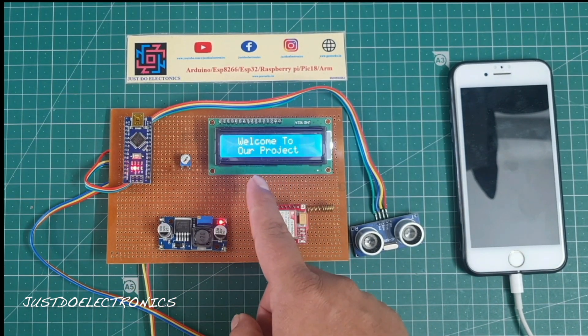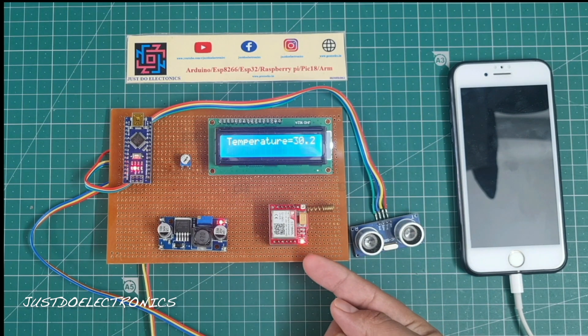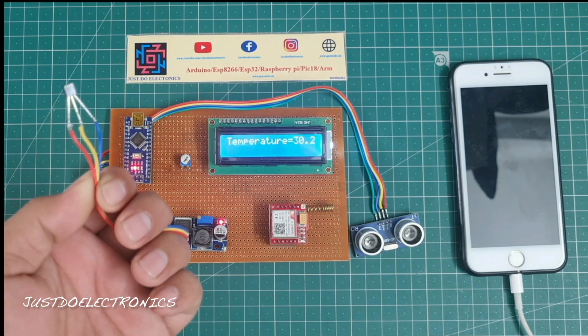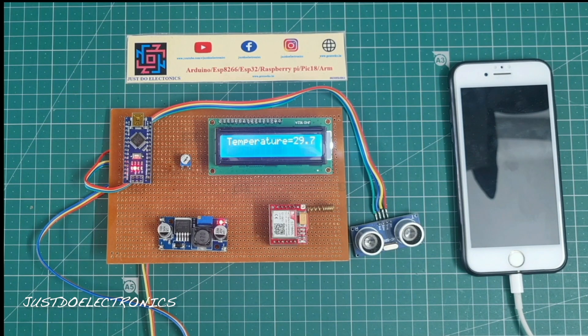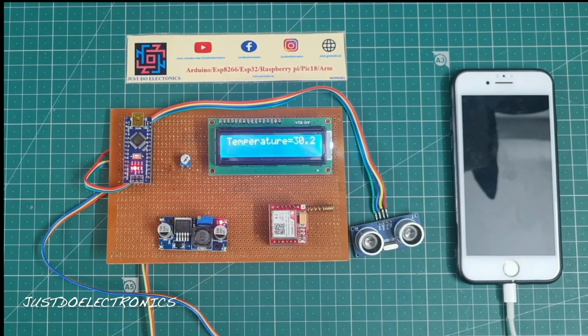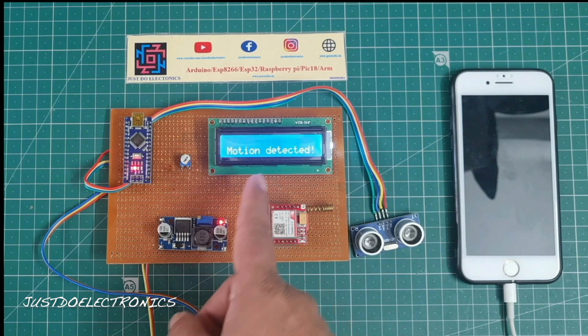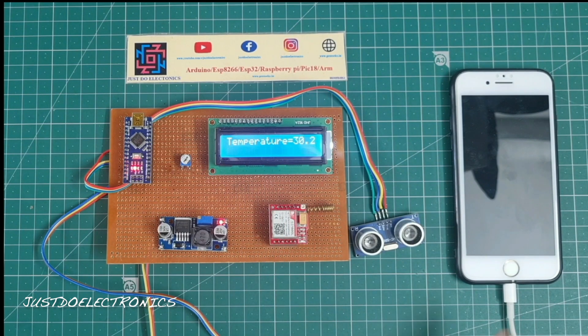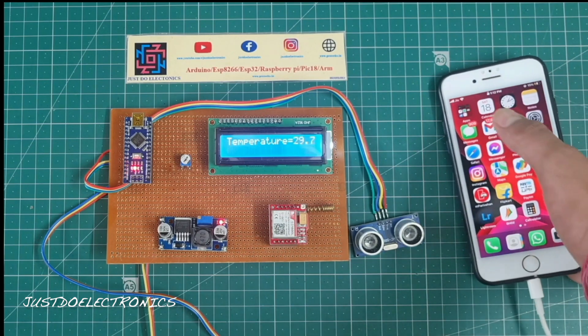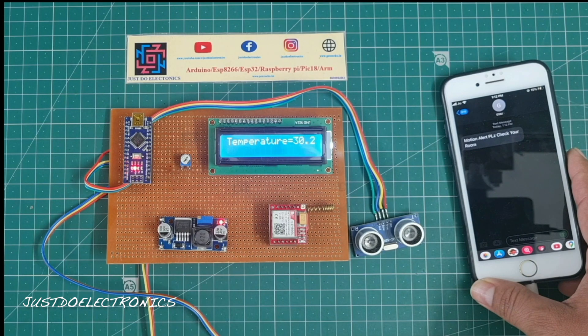After attaching the 12V 2A power supply, the LCD displays a welcome message and then shows the current temperature. The GSM LED blinks slowly once it finds a proper signal. The temperature reading is 30 degrees Celsius. When I place my hand near the ultrasonic sensor, the LCD displays motion detected and the GSM sends a text message to the mobile number.